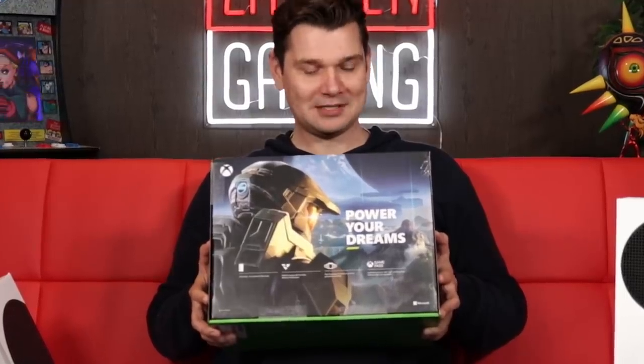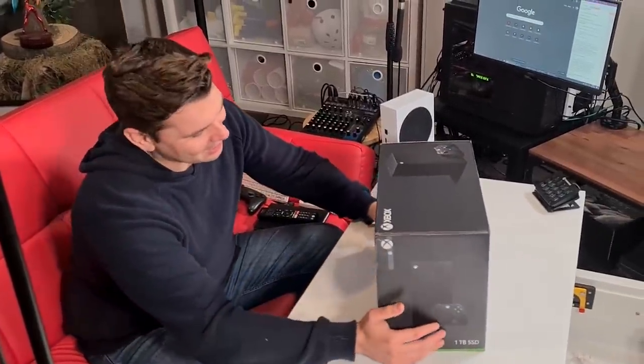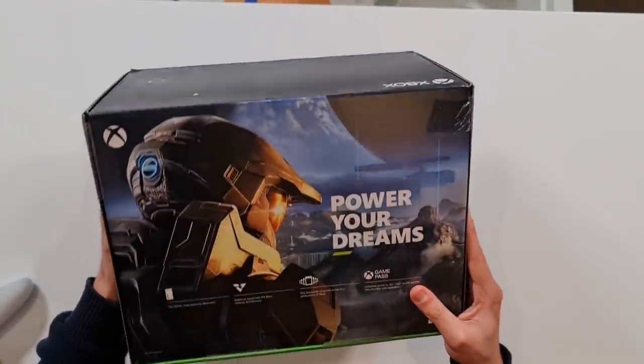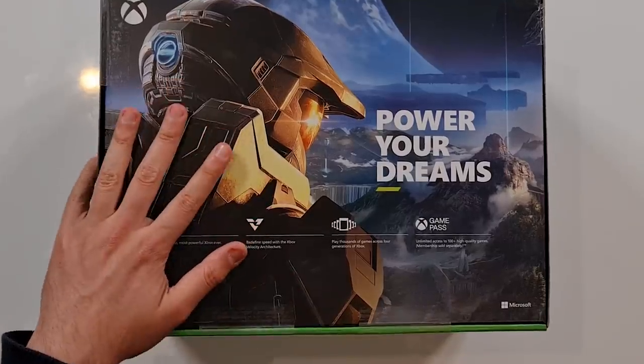It has Master Chief on the back. There was meant to be a Chief playable in this box, or at least purchasable with this box, but there is no Chief until who knows when — so we wait for him. On the back it is advertising stuff like 'the most powerful Xbox ever,' 'redefine speed with Xbox Velocity Architecture.' Play thousands of games across four generations — that's actually true, and the backwards compatibility on this thing is amazing and fantastic, one of its best-selling features. And Xbox Game Pass is the best deal in all of video games right now.